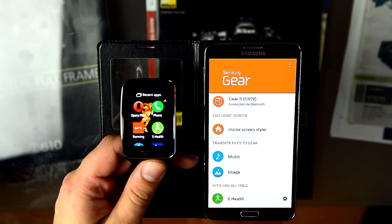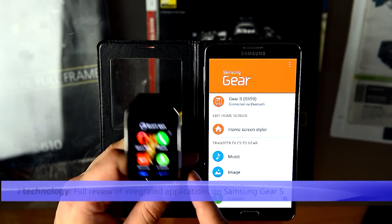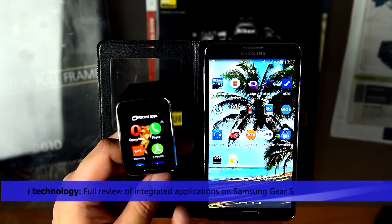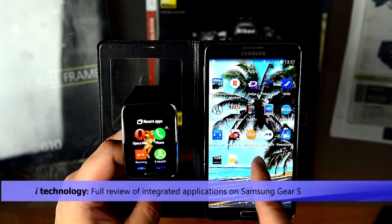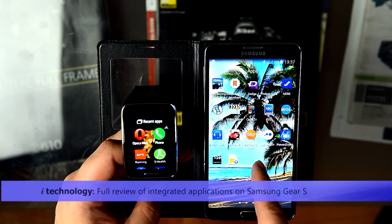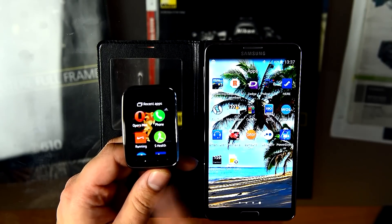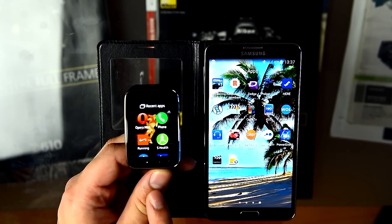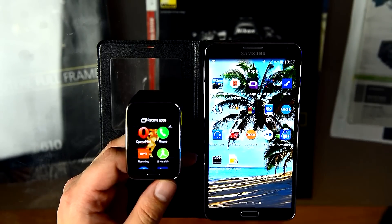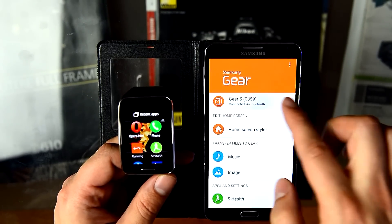Hello guys and welcome to iTechnology Reviews. I would like to talk about the application of the Gear S. First of all, when you receive the watch you have to install Samsung Gear. Samsung Gear will find your watch and connect. Without Samsung Gear you can't install applications to the watch. The Samsung Gear looks like this, connected via Bluetooth.